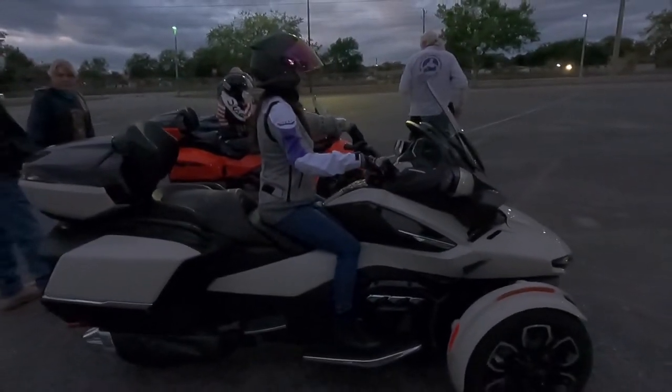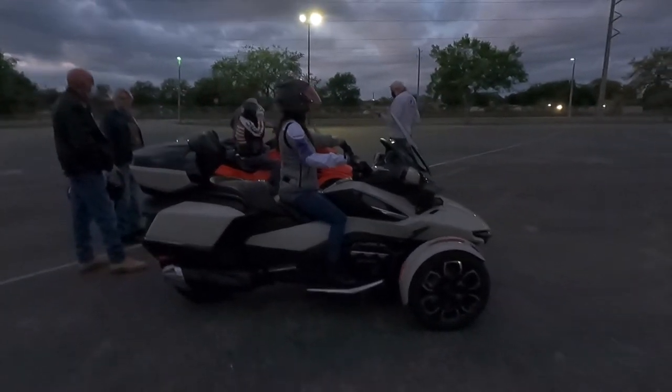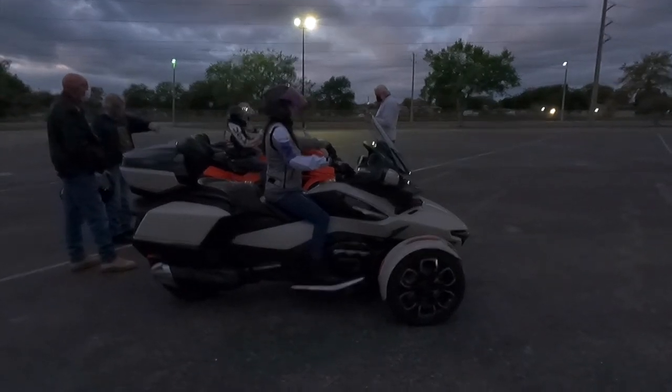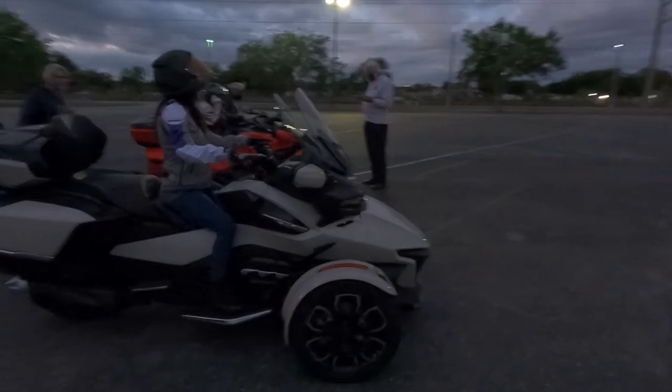Unfortunately one Spider would not start, so since we were a class of seven students we had to be divided into three groups to take turns on the bikes. There were actually no Rikers there for us to practice on — only Spiders.